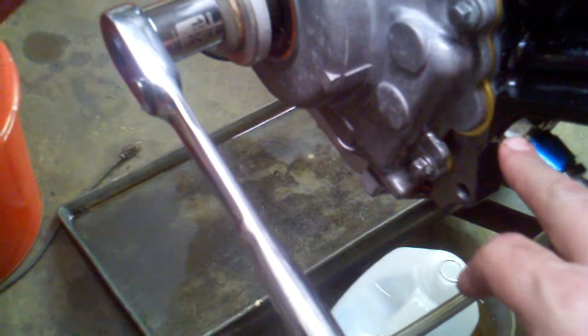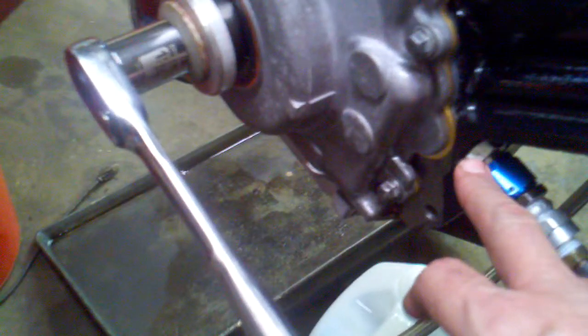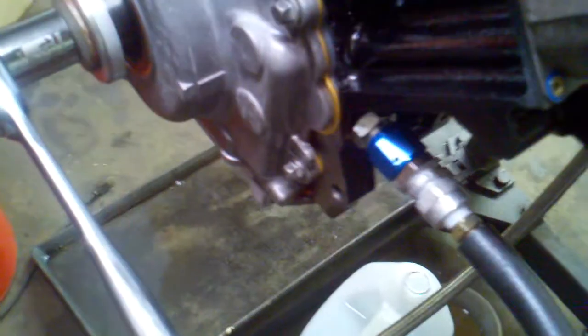It feeds into here, and this is a dash-eight, and then this is an adapter to 16 by 1.5 with an o-ring on it. And here is my problem — I showed in a previous video that I machined a block-off plate for the cooler and it had some sort of bypass in it.